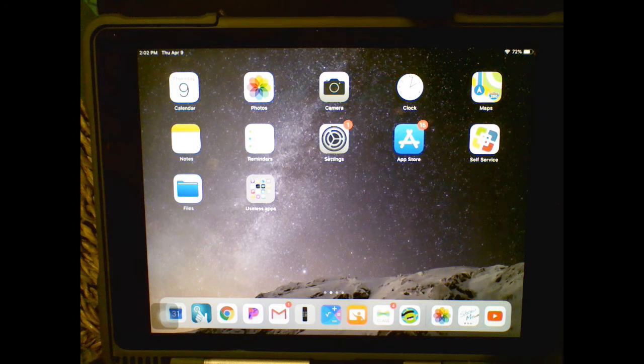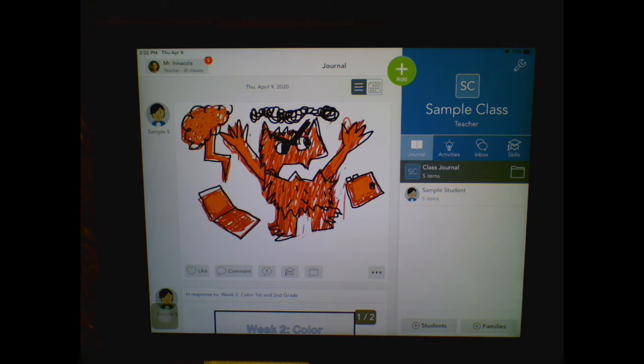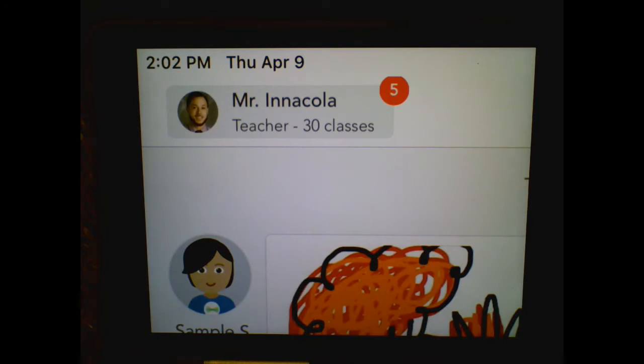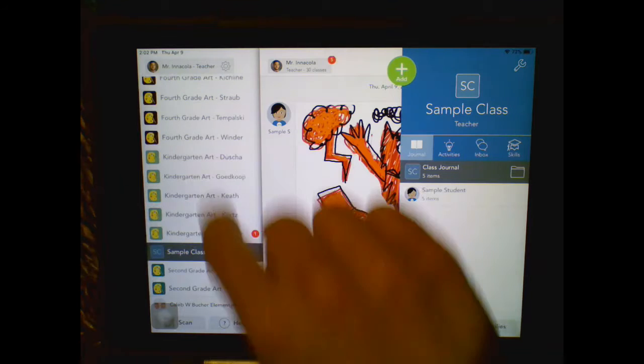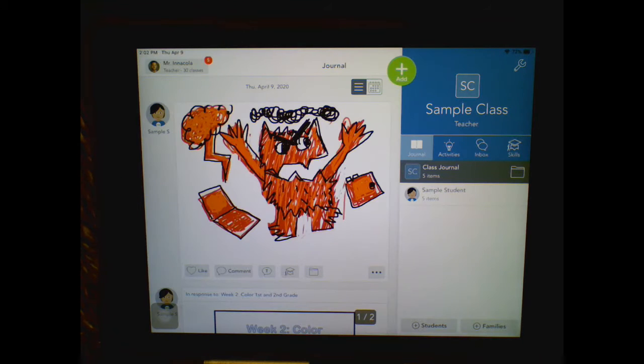When you are ready to upload to Seesaw, go into Seesaw and make sure you're in your art class. You don't want to do this in any other class. Click your name up here and then find your art class. Scroll through kindergarten art to find whichever class you're in. I'm going to use the sample class as my example.